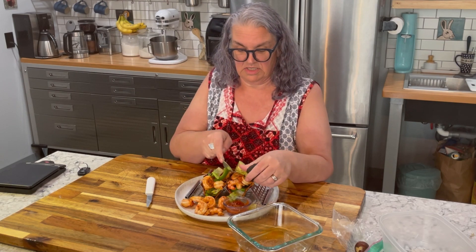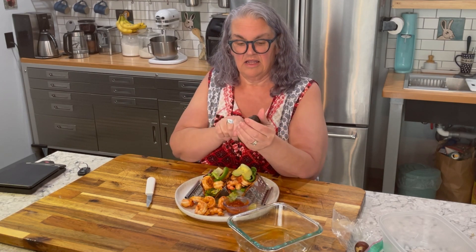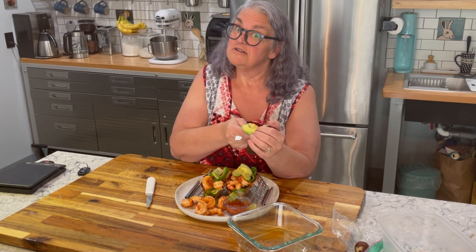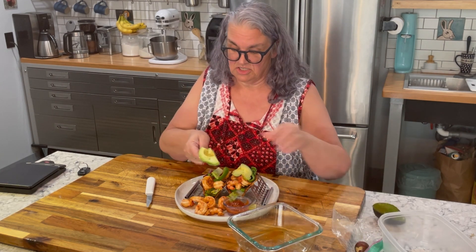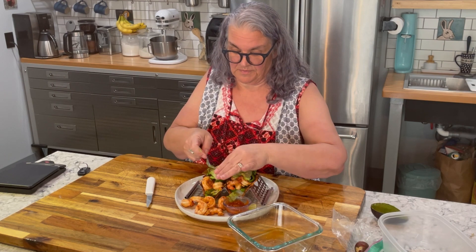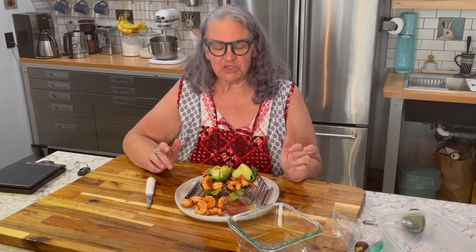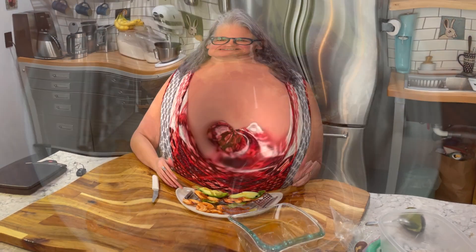It is going to be the tastiest tacos with shrimp that you ever did see. There I have my chili lime shrimp tacos with avocado in homemade taco shells. I hope you'll give this one a try, and until I see you next time, please live in the light.